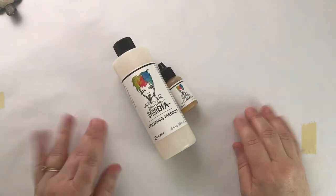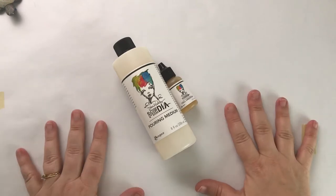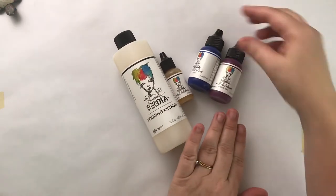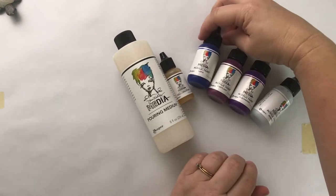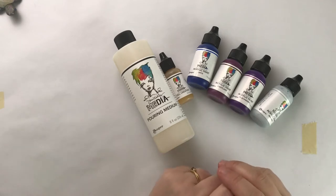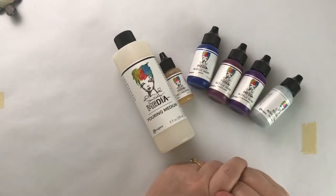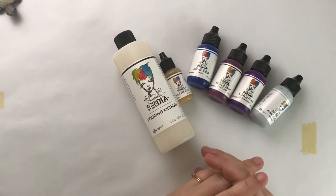Hello, my creative friends! Jessica Sanders here, Color Me Creative Art. Welcome to my channel. Today we're going to play with Dina Wakeley pouring medium and Dina Wakeley acrylics. These colors are inspired by our Mixed Media Moods, which is a theme board created by Mixed Media Jen and Dee Dee Catron.